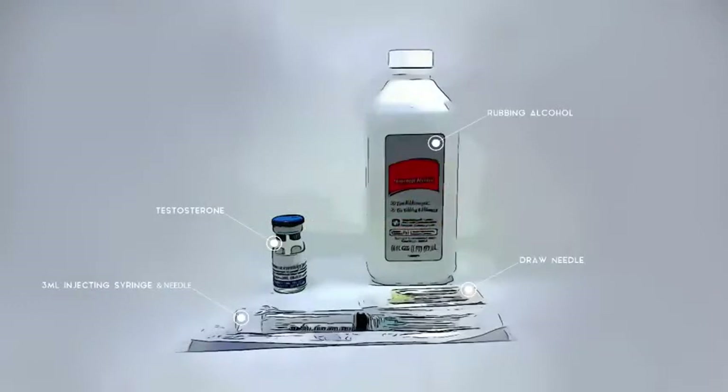You will need a 3 ml injecting syringe, testosterone, rubbing alcohol, and a drawing needle.